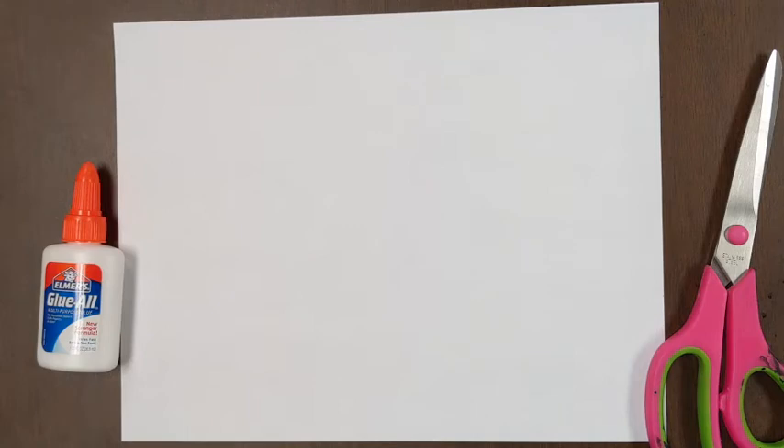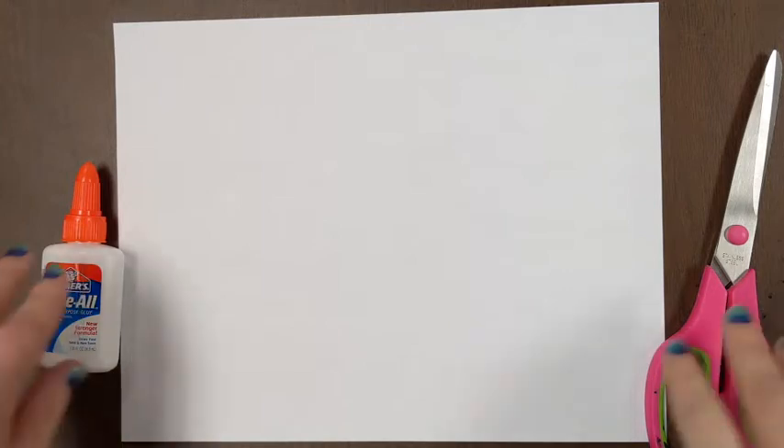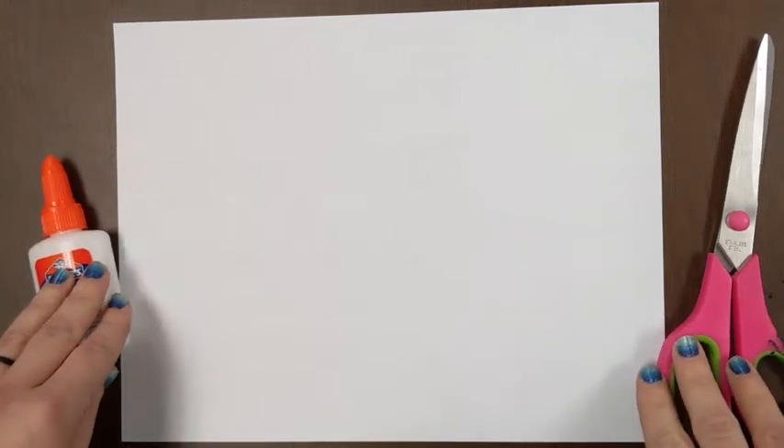Alright, I have my paper, I have some glue, I have my scissors. So I have my paper going in the landscape direction, which means the wide way, and the first thing we need to do is start with a basic fold.